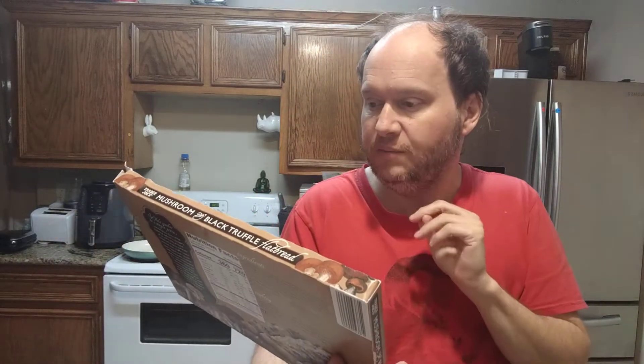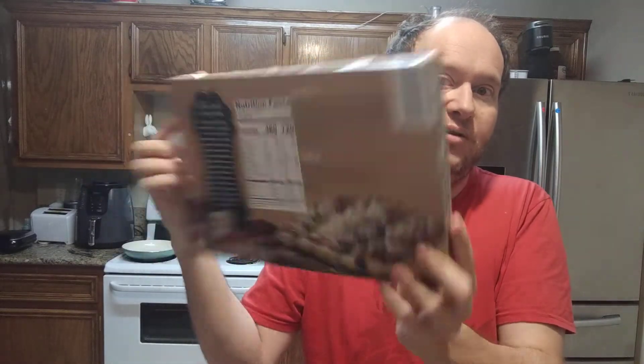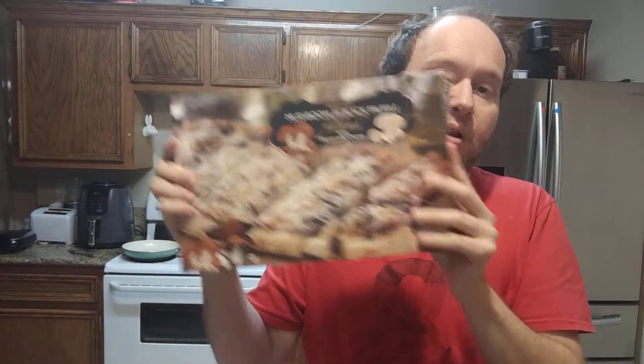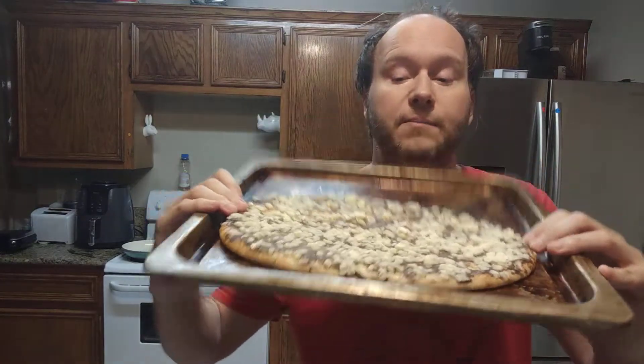This is the Trader Joe's mushroom and black truffle flatbread with mozzarella cheese. I do a lot of Trader Joe's products so you may want to subscribe and look below the video, because there you will see a list. Click on that list and it's tons of Trader Joe's products I've already reviewed.